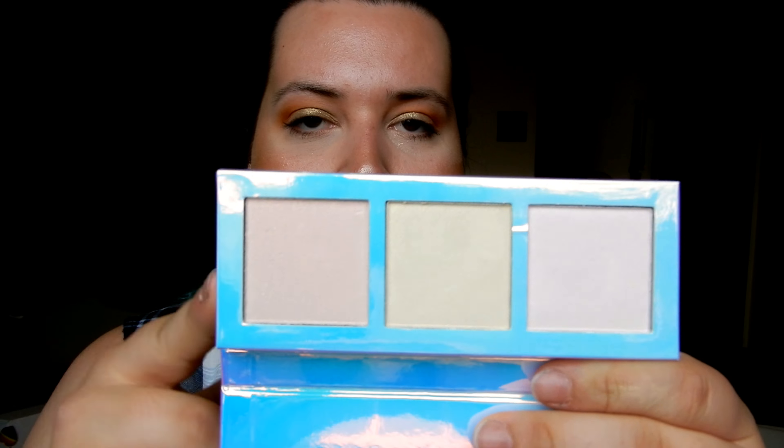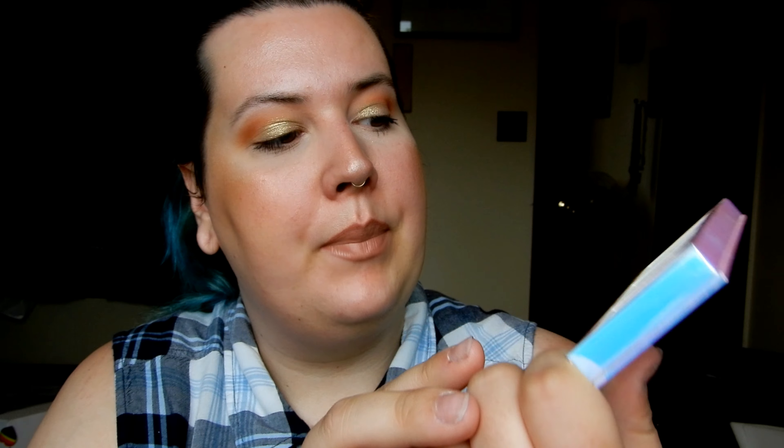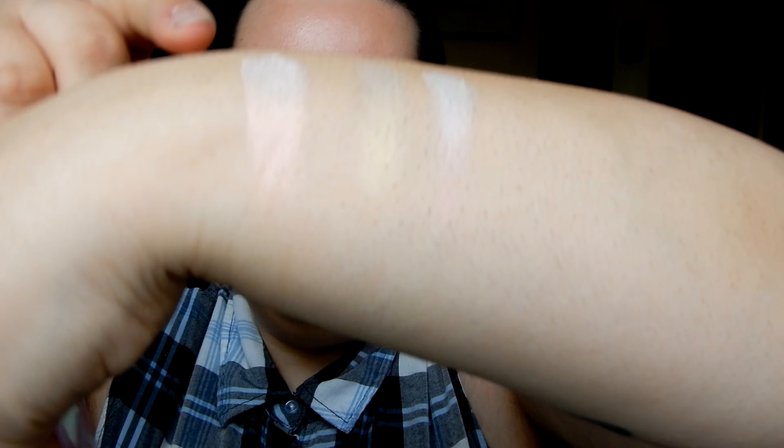Next is the Highlight Opals Palette by Lime Crime — this was in my video 'Lime Crime in Stores.' It comes with the shades Pink, Gold, and Peach. They are super pigmented and really beautiful colors.